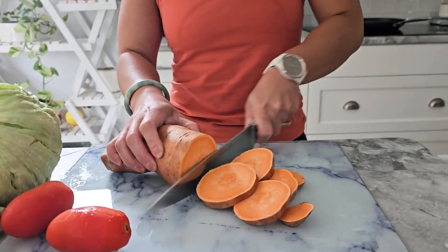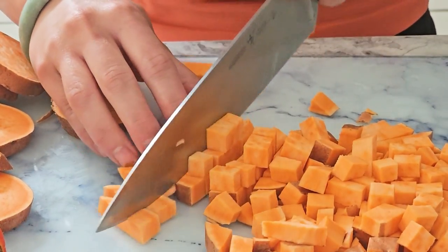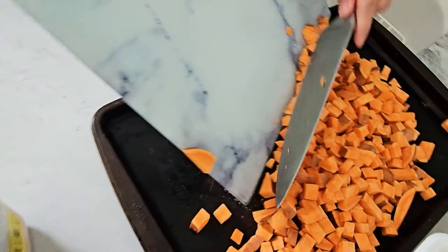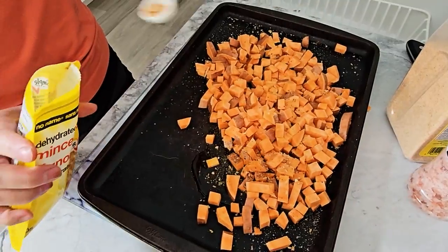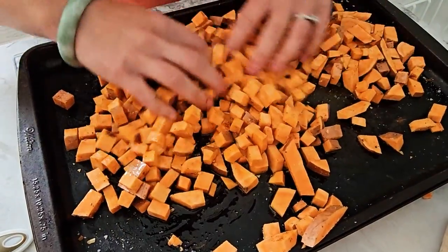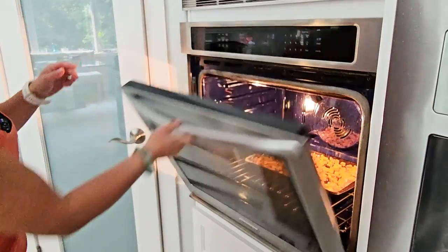First let's get our sweet potatoes ready. Slice them into small cubes and season with salt, pepper, garlic powder, onion powder, smoked paprika and olive oil. Spread them out on a sheet pan and either oven bake or air fry at 200 degrees Celsius or 400 degrees Fahrenheit for 25 to 30 minutes until they're golden and crispy.